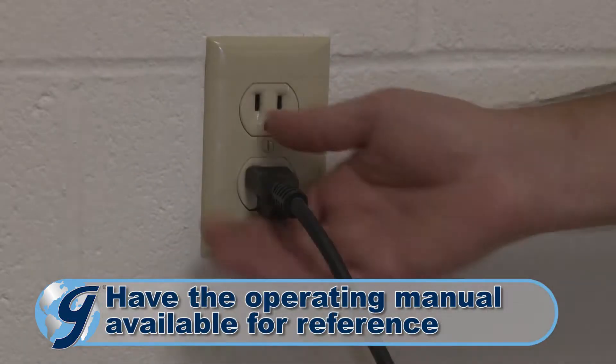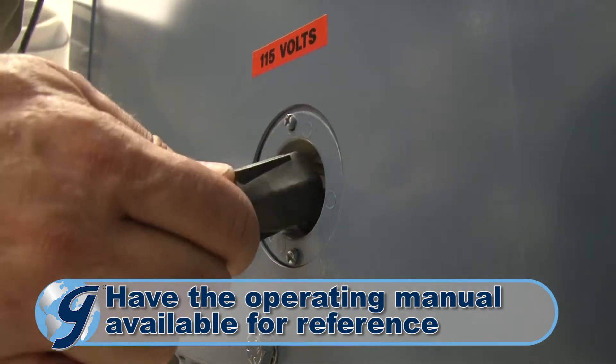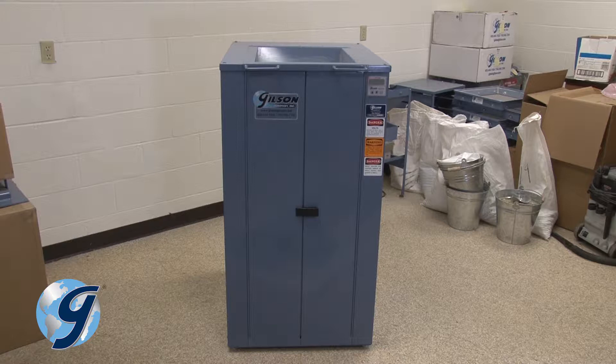First, unplug the unit from the power source, then unplug the power cord from the unit. Move the TestMaster away from walls to allow sufficient room for working.